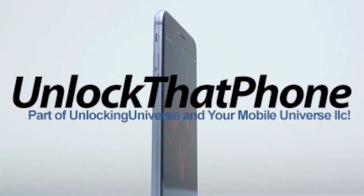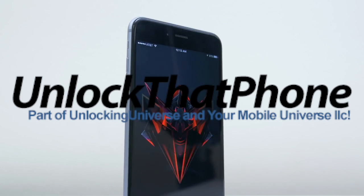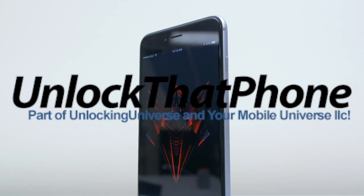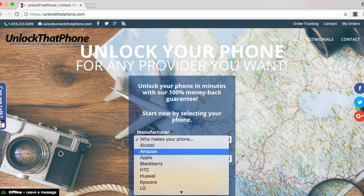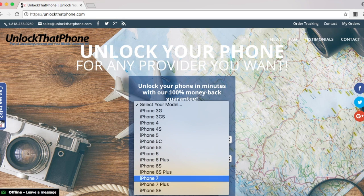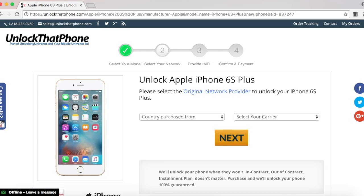We need to get the unlock to start the unlocking process. The place to get all your network unlocks is unlockthatphone.com because we have the cheapest prices online, and you get your unlocks much faster than other websites. So head on over to unlockthatphone.com and select your phone manufacturer and the phone model from the drop-down list, and on the next page go ahead and select the country where the phone was originally purchased from and the carrier of the phone.